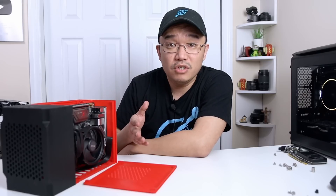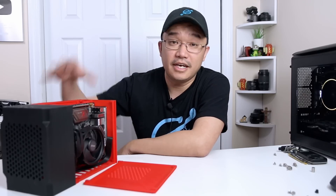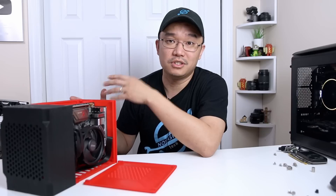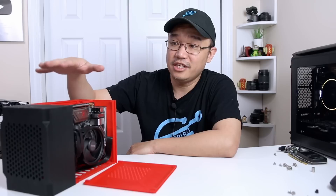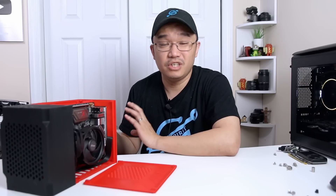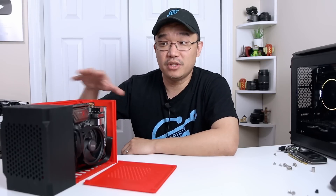Now before we begin, if you want to 3D print your own ITX case, everything will be linked down in the description below. Now this is one of the bigger prints that I've ever done and I've always been interested in 3D printing an ITX case because I like smaller computers. Most of the time I like to build ITX mini PCs and this is one of the better designs that I have seen. If you guys want to see more of this, just comment down below on what case you want to see 3D printed and where I could get the source files from, because I am interested in playing around with this idea more.